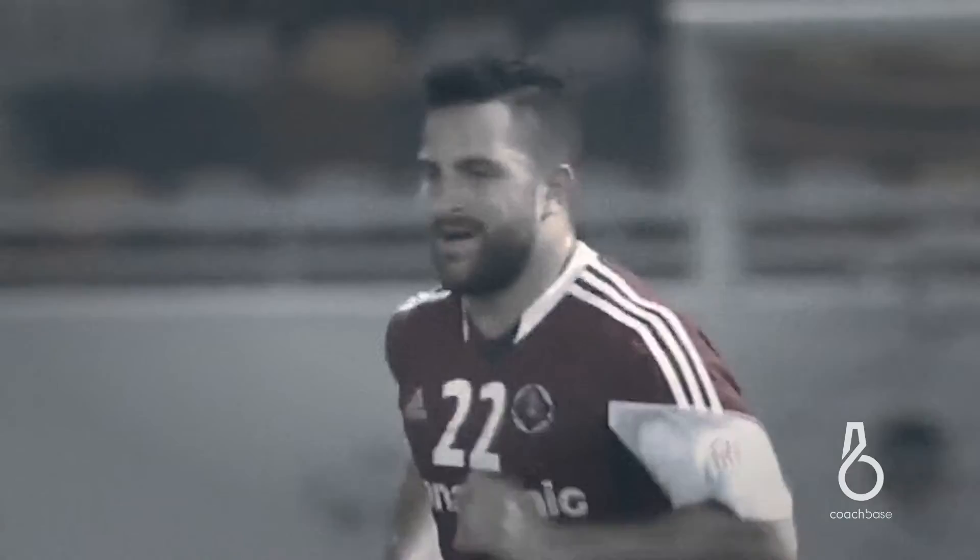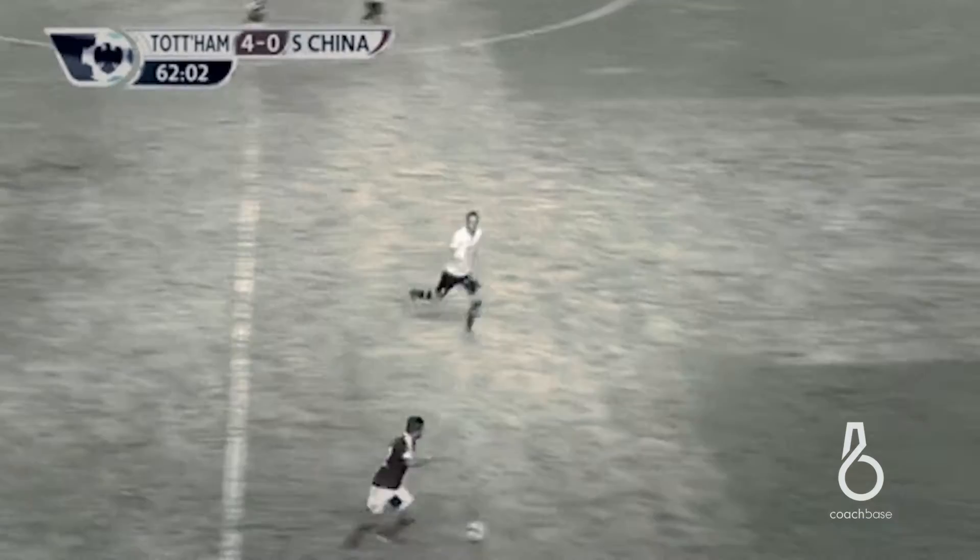My name is Jack Seeley and I play right back for South China and the Hong Kong national team. I first saw CoachBase about a year ago and both South China and the Hong Kong national team are using it, and since then it's been really good for this team.